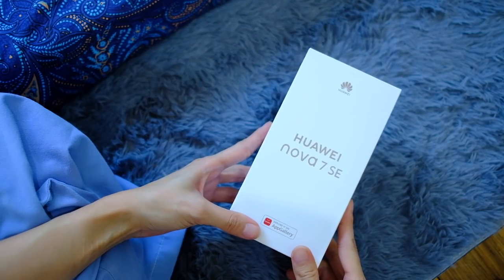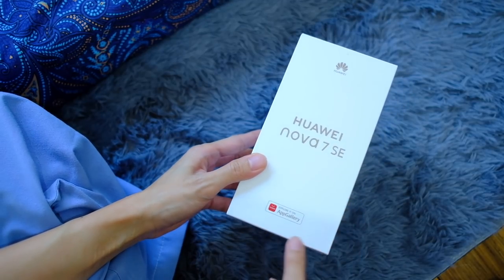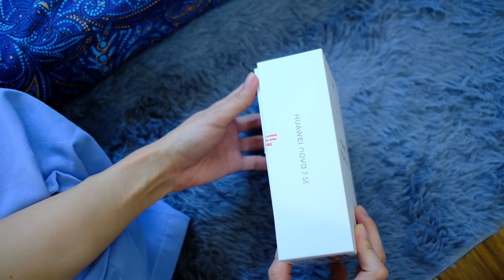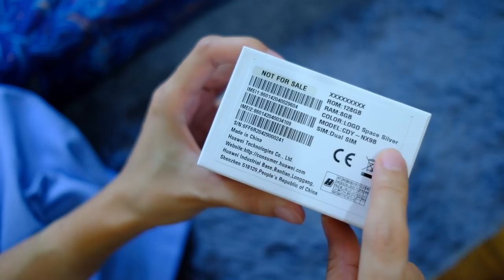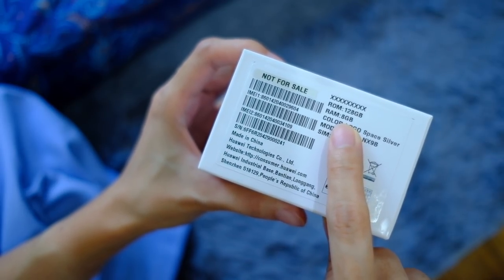Without further ado, let's check this out. Here we go, the Huawei Nova 7 SE. It says here, explore it on the Huawei App Gallery on the sides. Just more branding. I have the color Space Silver, 128GB storage.